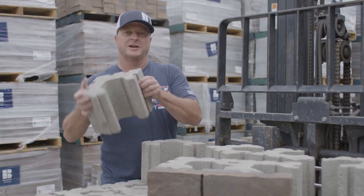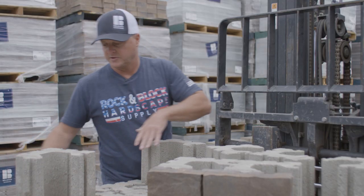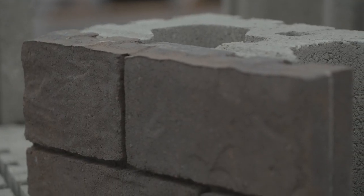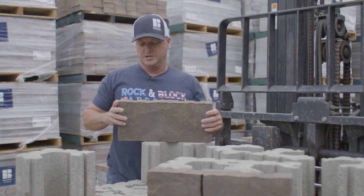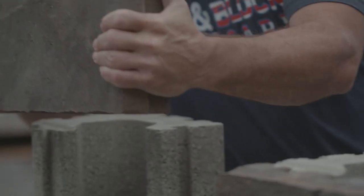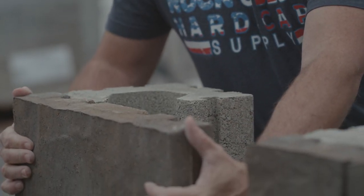We're going to take this unit right here — it's a backer block unit. We're going to set it in. There are veneer faces, about three different size veneer faces: a small, a medium, and a large. It's got a little groove; you're going to take it and slide it in just as easy as that.